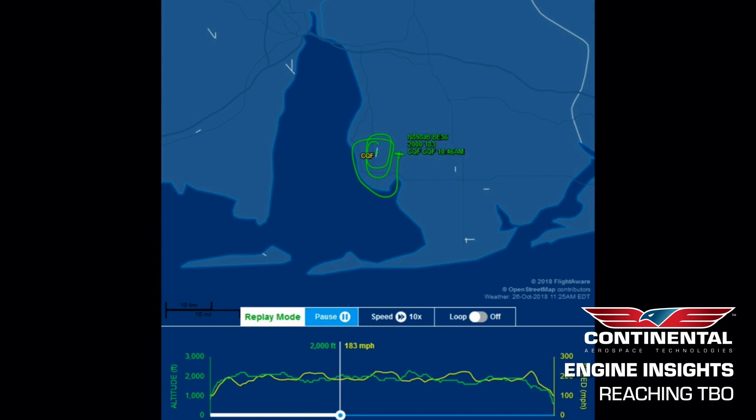I got to see that firsthand when we did the cylinders on our Bonanza. That was done with Continental's own flight test expert, and it was really interesting to watch that flight path and to see him follow those exact procedures. I'm happy to report that a long time after that, everything is just running fine and we're certainly on our way to TBO.